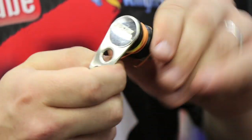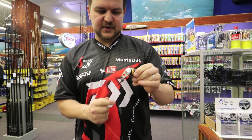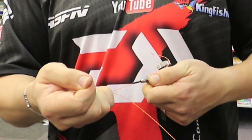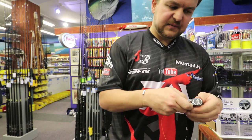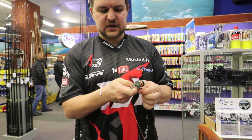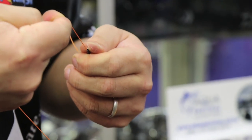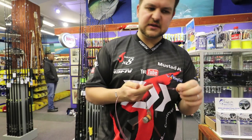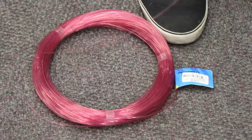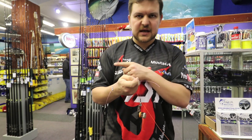That looks like about enough — it's not an exact science. Now tension it up with the knob. You can see it actually takes a bit of pressure to pull that off, which is exactly what we want. This knot is all about friction, so as long as you've got friction you're going to have a good knot. The PR is very similar to the FG in style, except instead of crisscrossing the line over, you're using a bobbin to tension it up and down.